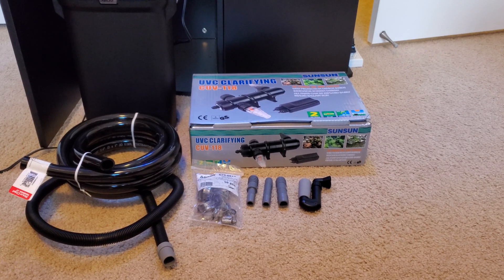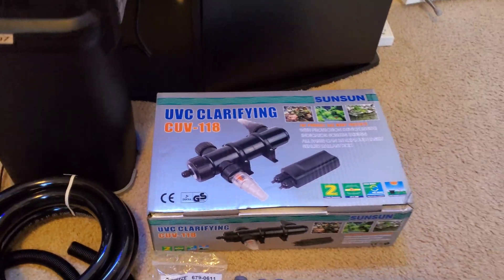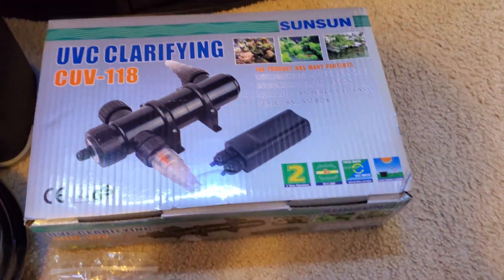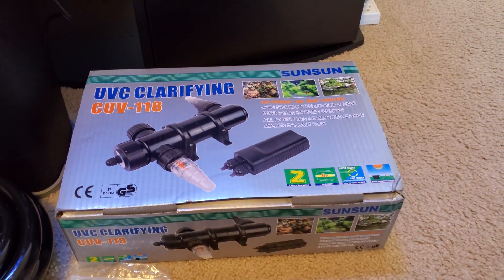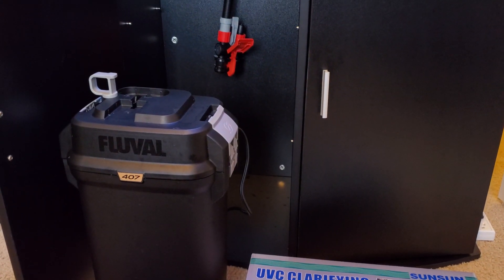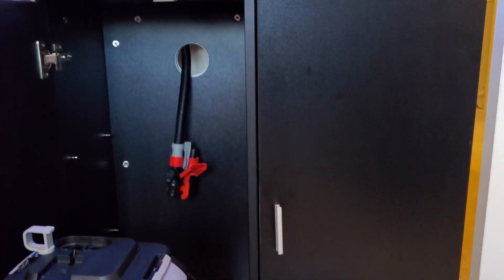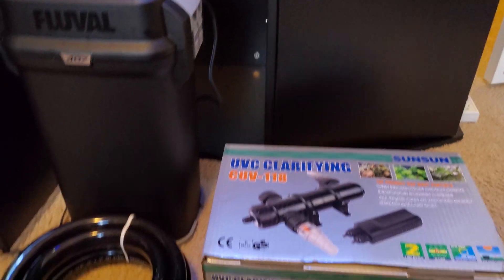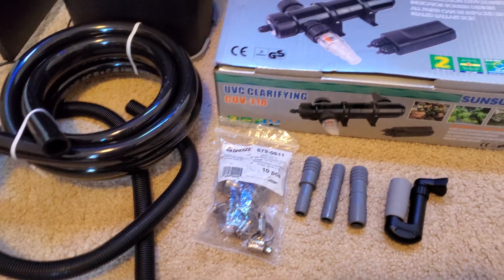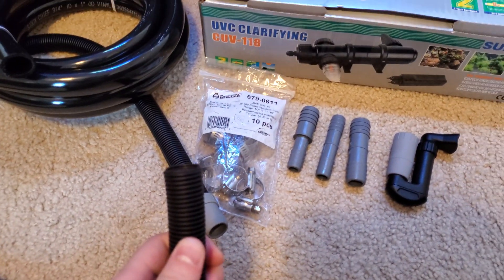What we're doing today is something some may consider a bit of an unorthodox modification. We'll be taking this SunSun UV sterilizer and plumbing it in line with the Fluval 407. This isn't as easy as simply attaching a new hose and putting it into the outlet into the tank because of Fluval's proprietary sized corrugated tubing.